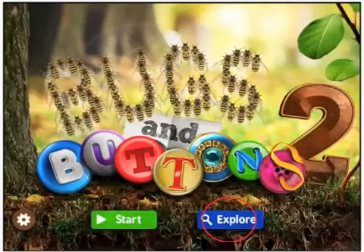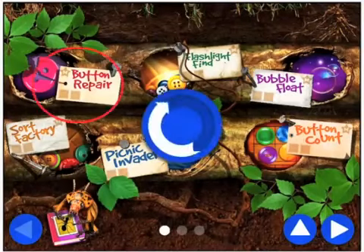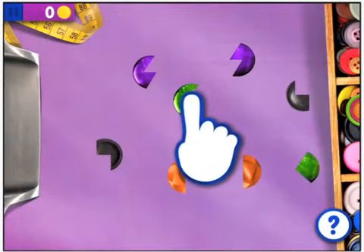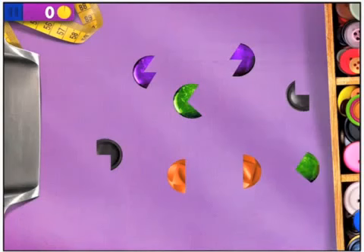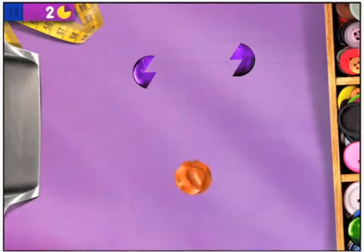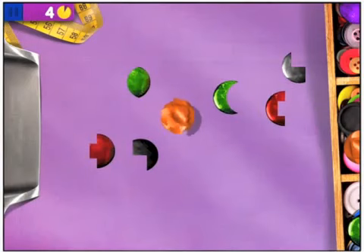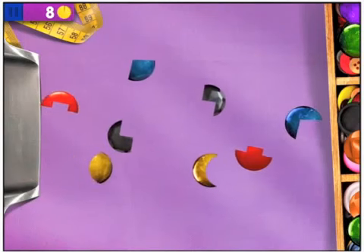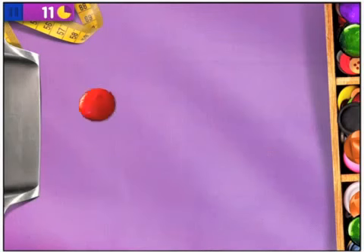Let's go and explore. I think we might do some Button Repair starters. Here come the buttons — let's match them up. A little finger is telling us what to do. I do love a tutorial. Drag them over. There's a timer up in the top left-hand corner; I wonder if I can beat it for very long. Match them up according to colour.